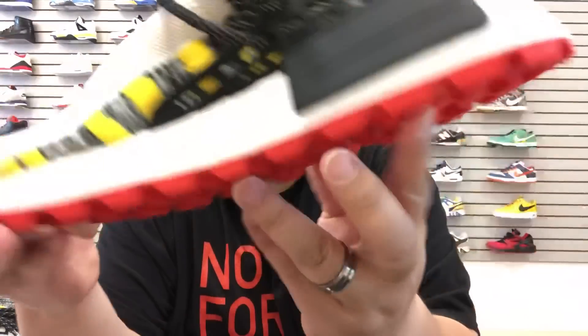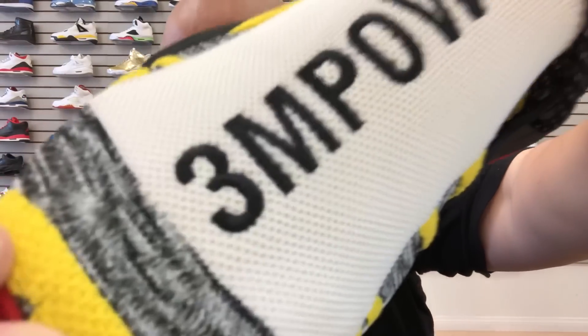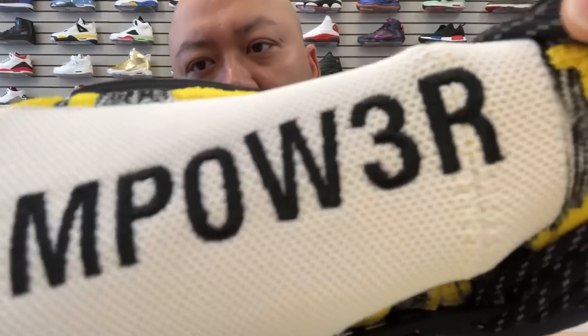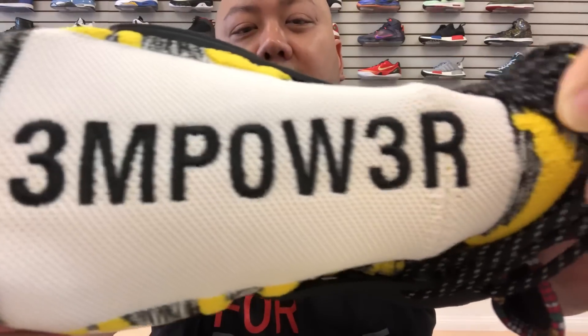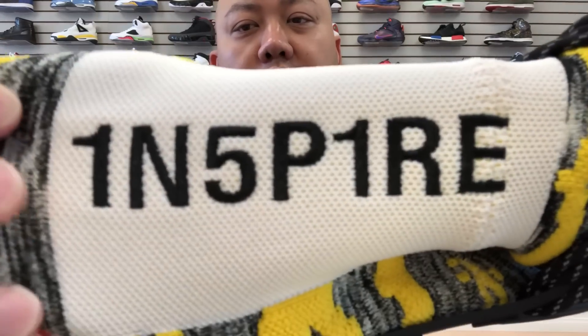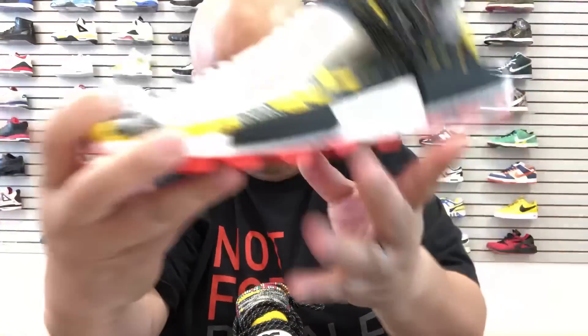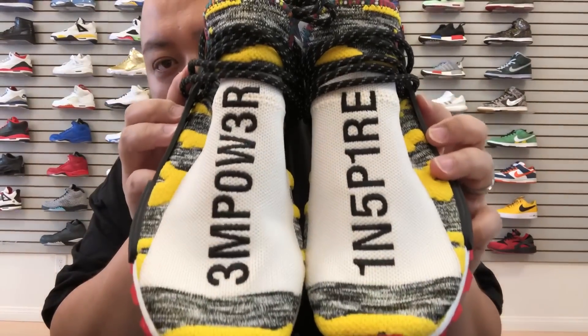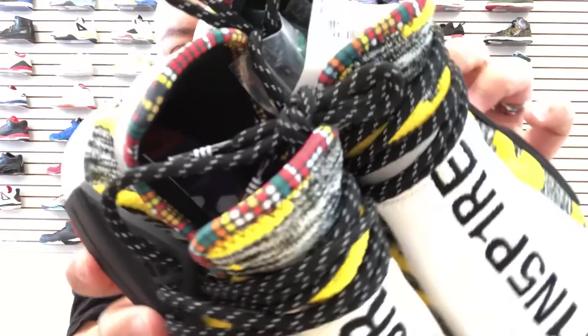With most Human Race, the whole upper is this stretchable Primeknit. This one is a 3M — I like how they put the pager code on there. For those of you old-school folks, pager code three is an 'E', so 3M Power — that's on the right shoe. And on the left shoe it's 'Inspired' — one and S, one and five P. So this is an 'I', this is an 'S' — Inspired.